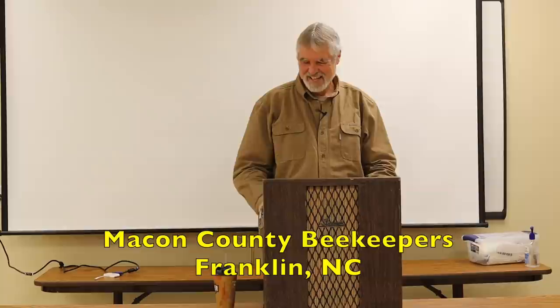Well, this is an overwhelming crowd. It was advertised as a question and answer session, so I didn't come with any preconceived ideas about what I would say or what I would talk about. So do you all have any questions or any comments about how your season went?